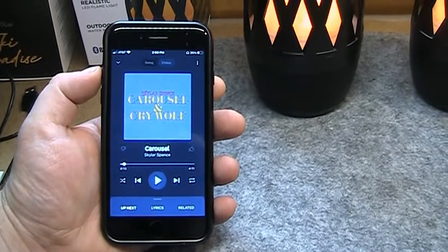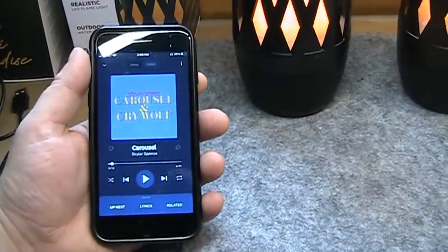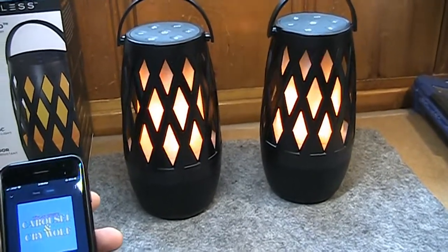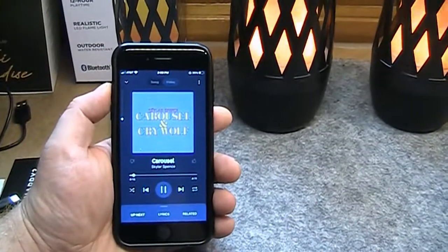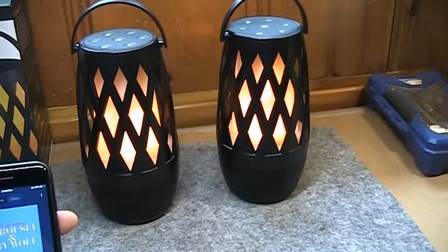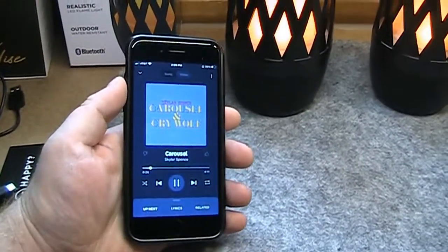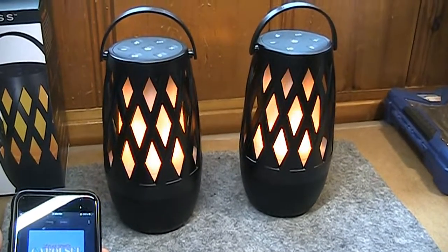These things can get extremely loud. If I turn the volume up even halfway, it's almost unbearably loud. That's what the volume turned all the way down sounds like — needless to say, excessively loud. I'd hate to hear it at full volume, but impressively it's not distorting at all.